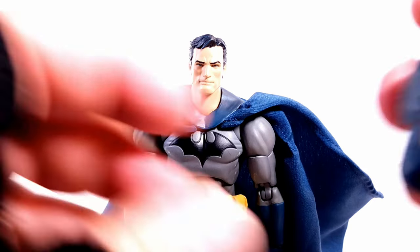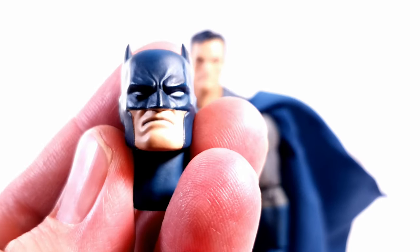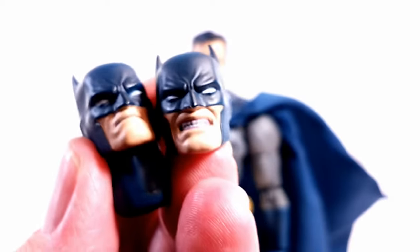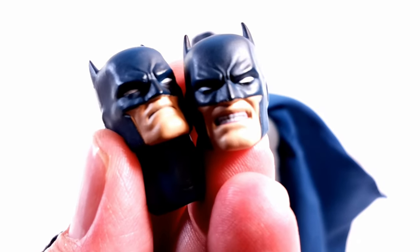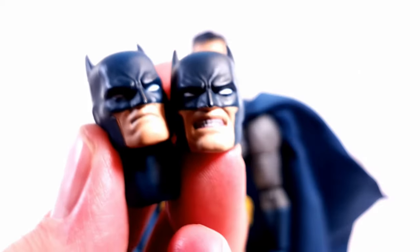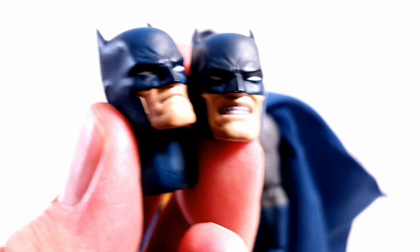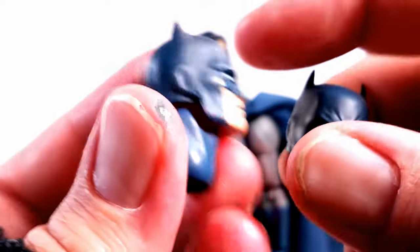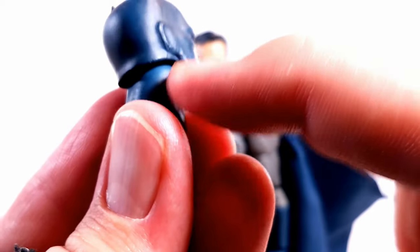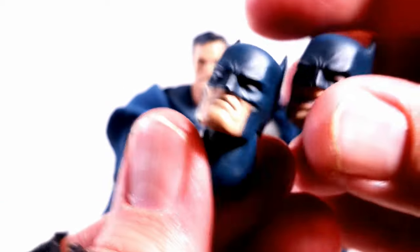Now let's talk about the accessories. I like that we get the more serious tone head and then the more aggressive, ass-kicking mode head. Both are very well sculpted — love the lines that give the emotion on the heads, just great work overall. The blues spectacularly match the uniform. What's cool is you can articulate the head at the neck, but then you can also pop it off the wrench post to swap out the head, so you get double articulation in that regard.